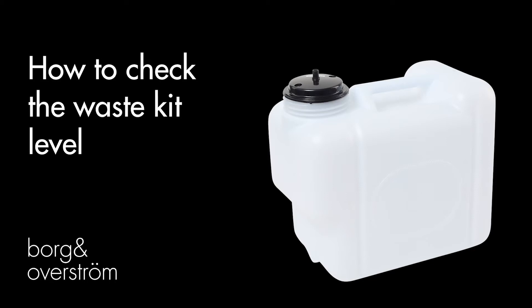How to check the waste kit level. If your appliance has an audible alarm, this means your waste container is full.